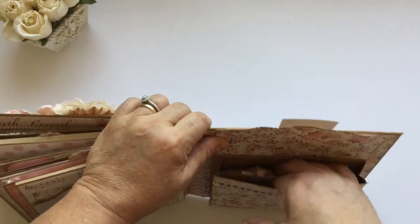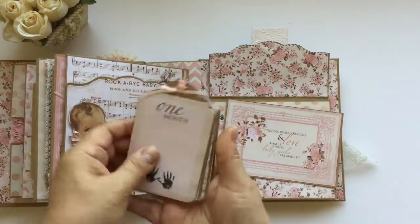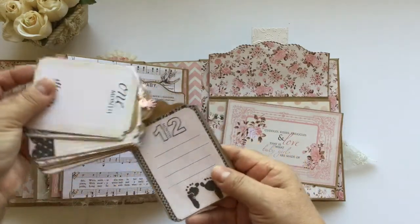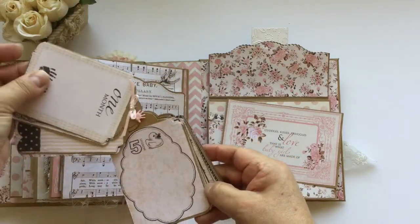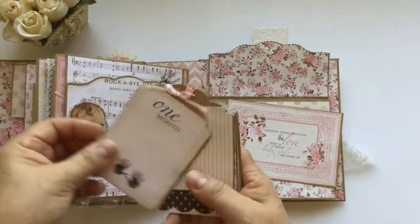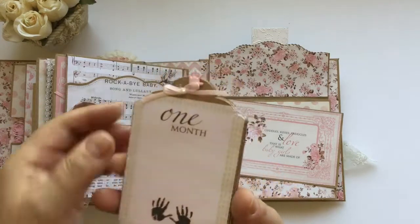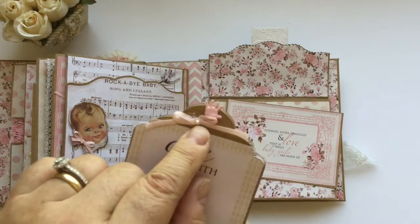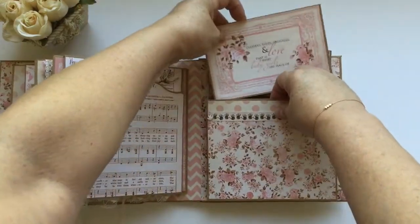And here I put a photo mat, and I put these tags from month one to twelve, so you have all the months for the milestones of the baby. You can put a picture in each one and journaling in the back. It has a little baby hint right there and another little pearl of course, and that goes in this pocket.